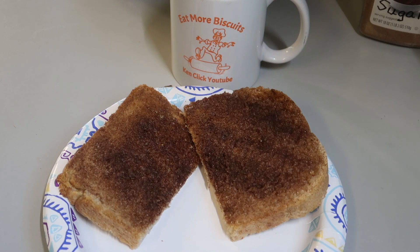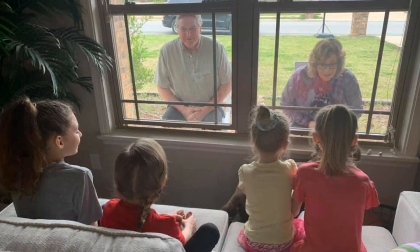Hello, everybody. Hope you're having a great day. Well, I'm thinking about my granddaughters, and I decided to make some cinnamon toast the way they like it. I'm really missing them because of this social distancing. We haven't been able to really be together, even though we did have a short visit through the windows. It's just not the same as being able to hug them and talk to them.